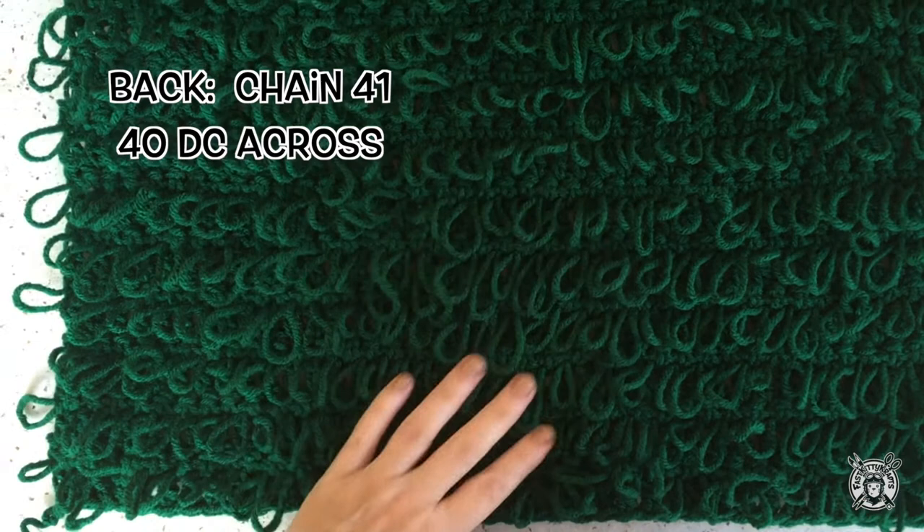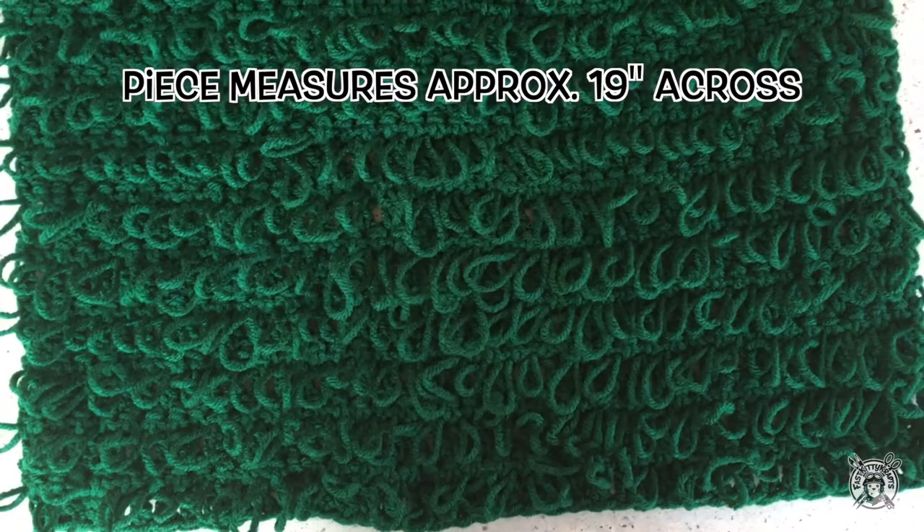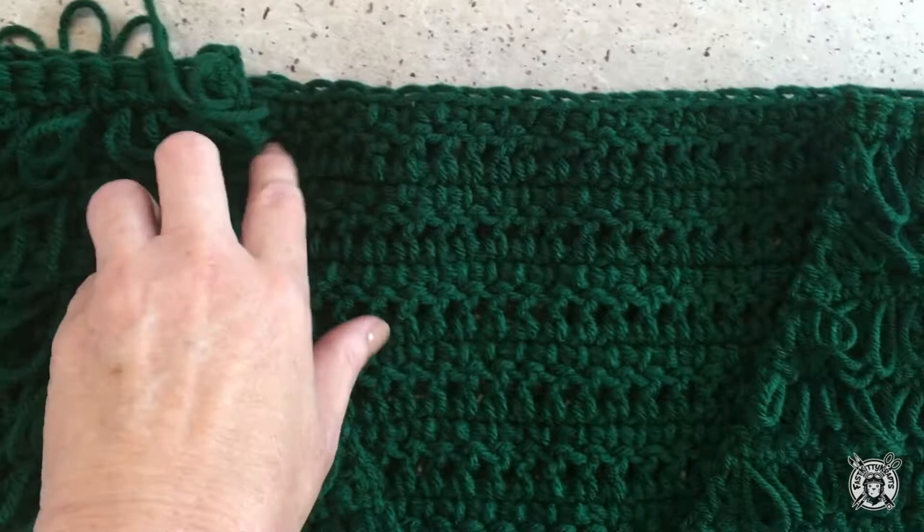Now we're ready to make the back — it's just a rectangle. You start by chaining 41 and the first row is 40 double crochet across. Then just repeat the pattern we've been doing: a loop stitch row then a double crochet row and so on until you get to 34 rows total. My cardigan is a size small and it measures 19 inches across. I'll give some sizing tips if you need to change your size and I'll write them in the description box below. Now I've laid my back piece down with the loops pointing down and the wrong side up, and my two front pieces on top with the right sides up and the shoulders lined up.